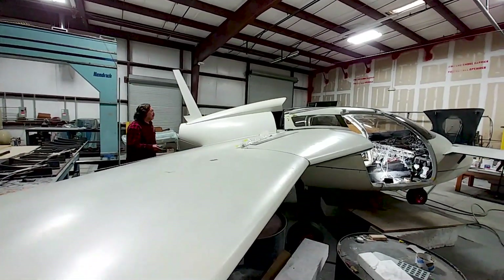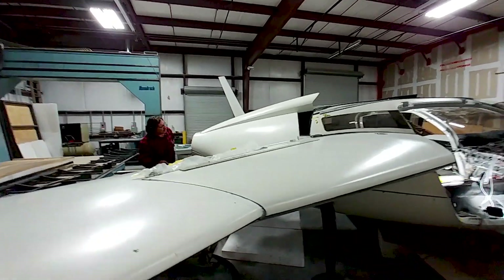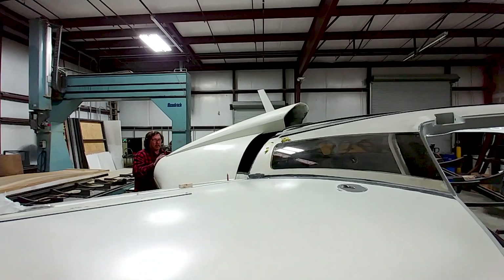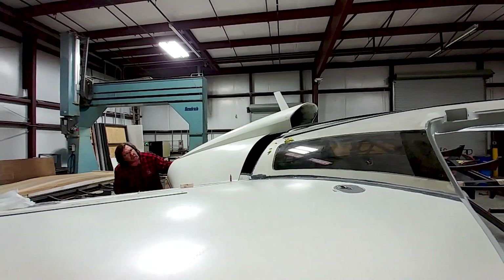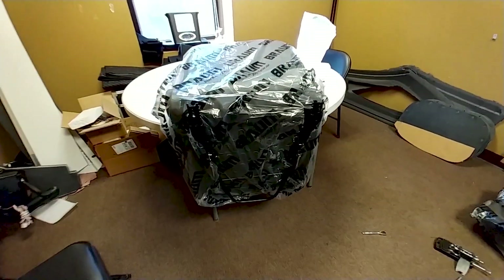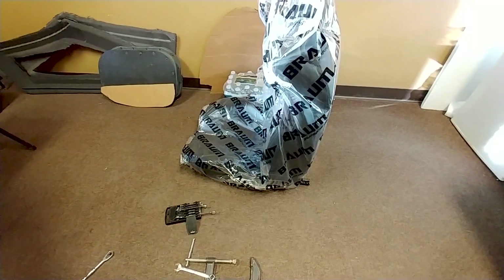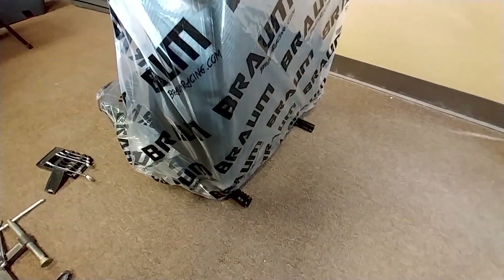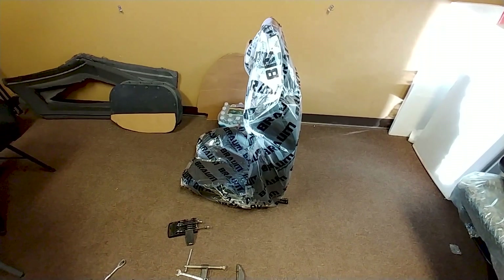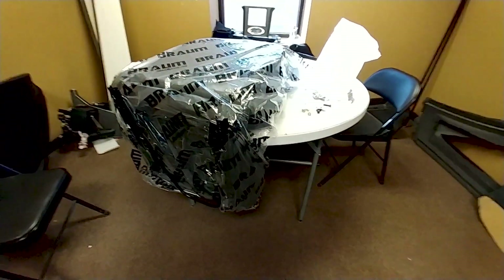Jeff's working on getting the cowling all sorted out with the intake scoop, making sure everything fits now that the strakes are all bonded on and the wings have the right incidence angle. Back in the lunchroom, Devon's working on putting the seat rails on the second set of seats — these are the front seats — and he's got those mounted up by the end of Thursday.